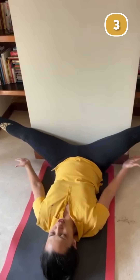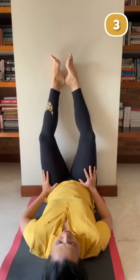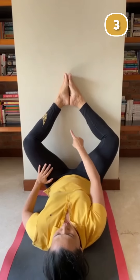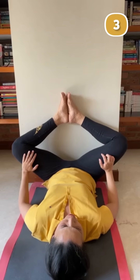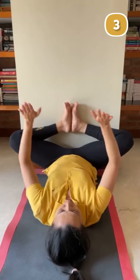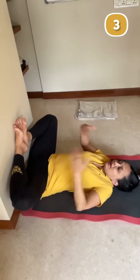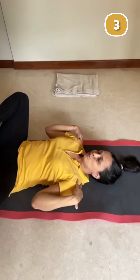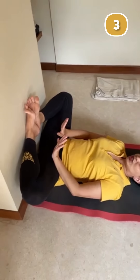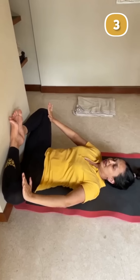For the third posture, use your hands to support your outer thighs and gently bring both legs together. Bring your feet together and slowly bring your feet as close to your pelvis as you can. Then use your hands to gently push your knees towards the wall. Keep your shoulders down towards your hips, hips moving towards the wall, and legs extending from the wall with feet together.